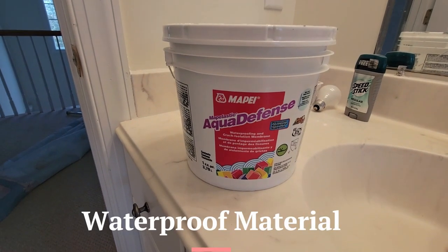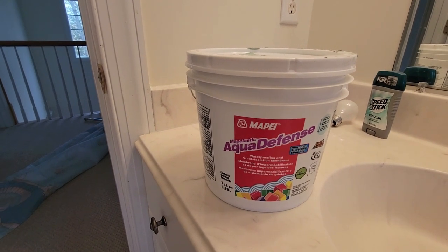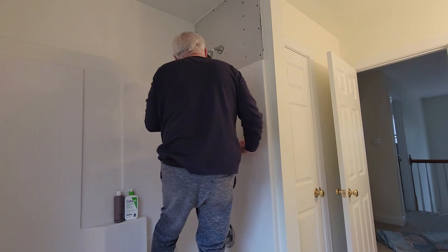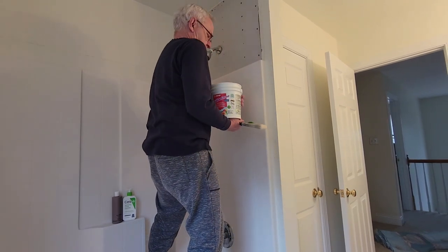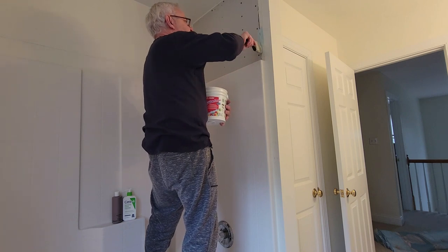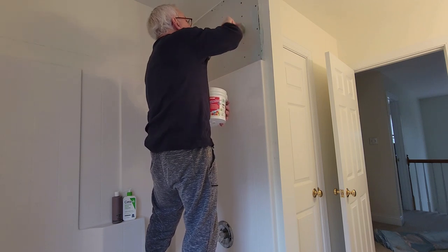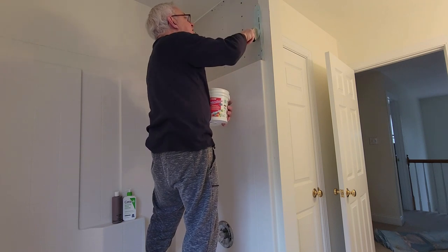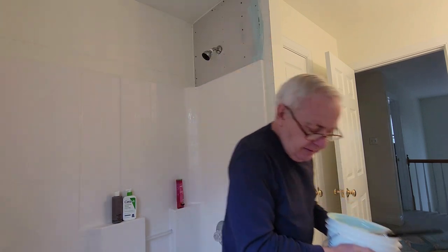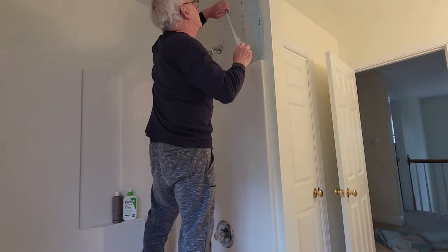Now I'm ready to put up the waterproofing. This is what I'm going to use right here. I think it requires two coats. I'm going to use a paint roller — actually it's such close quarters in here, I'm going to use a paint brush instead. This is the Aqua Defense liquid — I'll use the paint brush to put it on this joint right here first, and they say on joints you should apply it very heavy, so that's what I'm doing.